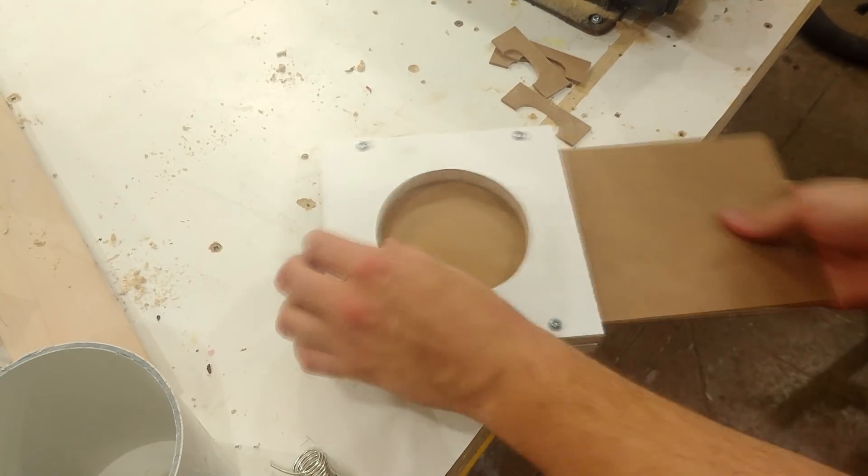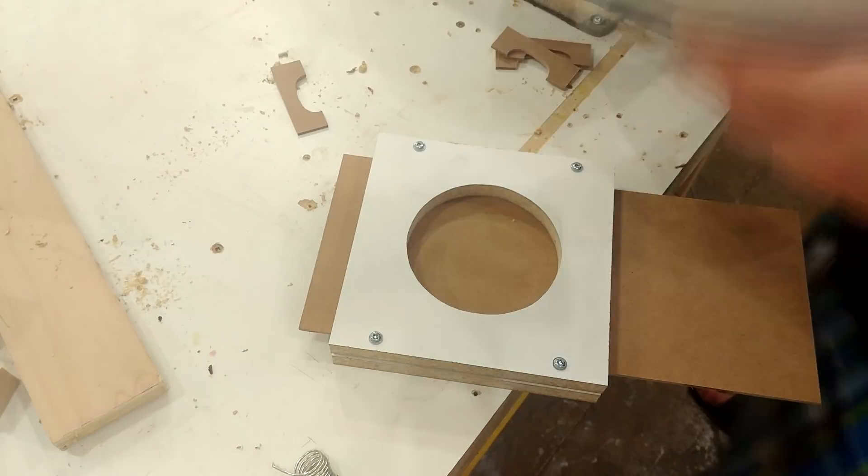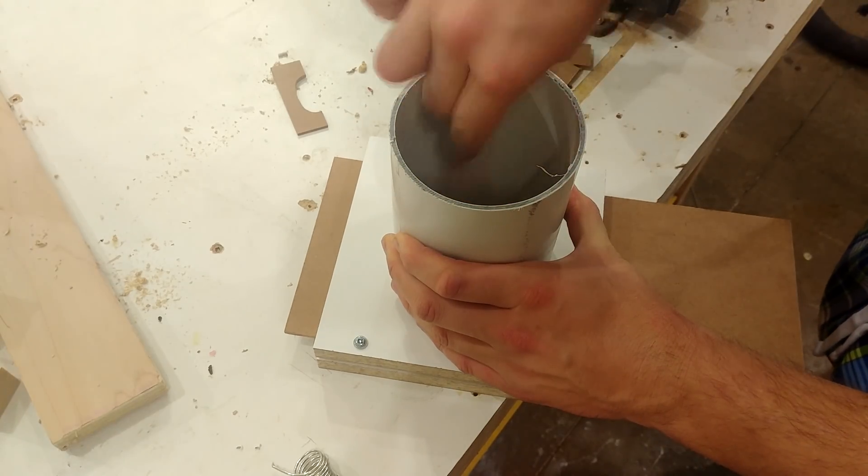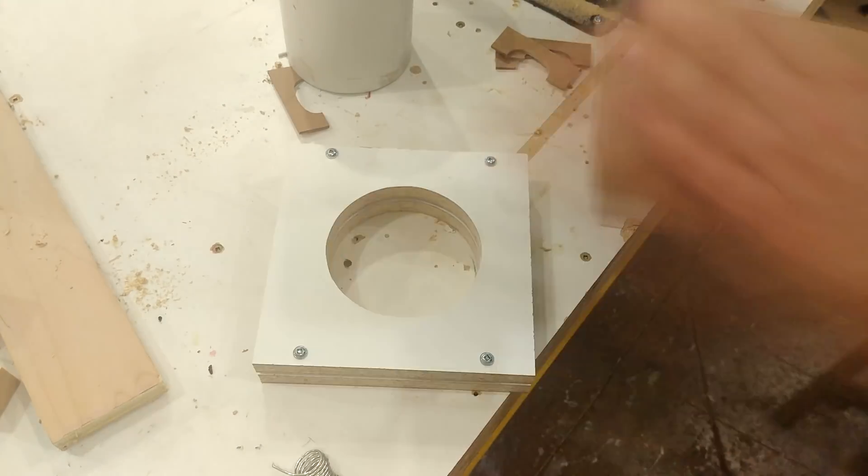I test the fit and it looks good, so I put the slider in, put one of the handles on for correct spacing, drop the PVC back in place, and mark the inside of the pipe. This is going to be the size of the hole for the sliding mechanism.